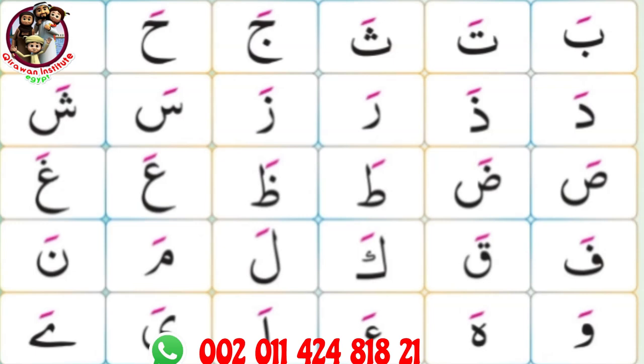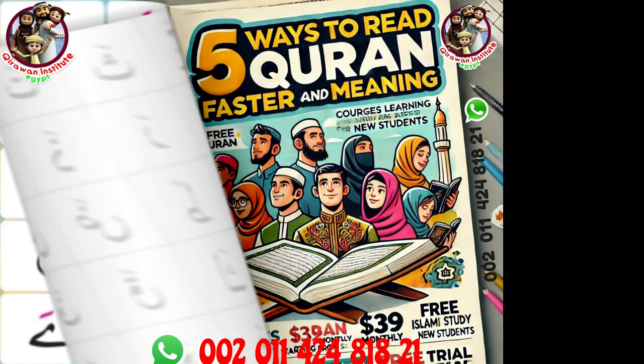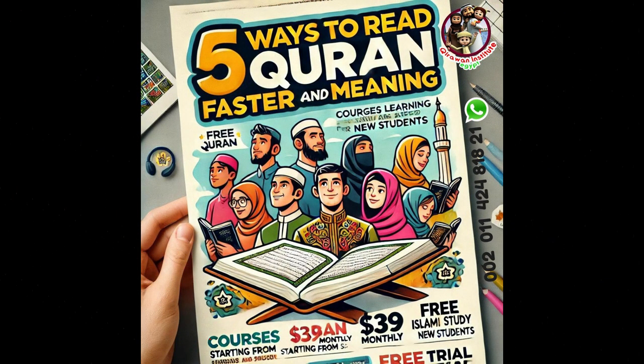Nuun fathana. Waw fathawa. Ha fathaha. Hamza fathaha. Ya fathaya. Hamza fatha.